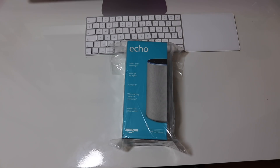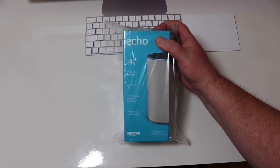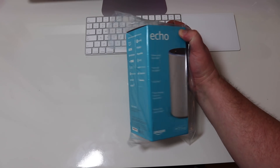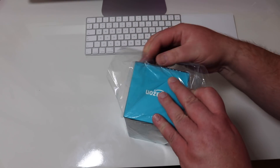This is the updated Echo for 2017 and it's just come out today on the 31st of October. So there we've got all this flurry, completely opened. Let's just get it out of this outer package.